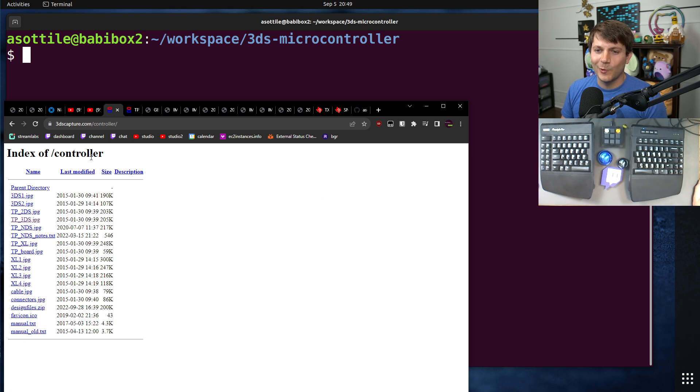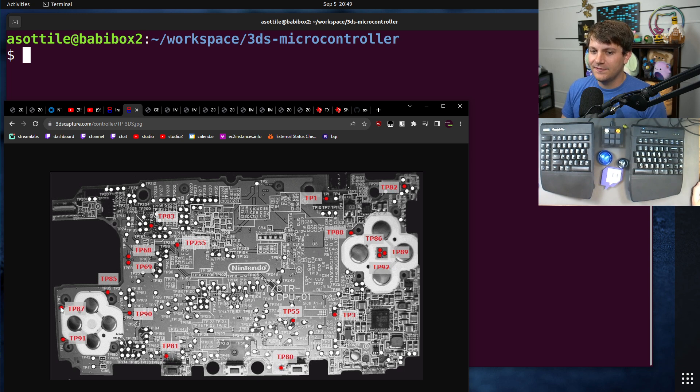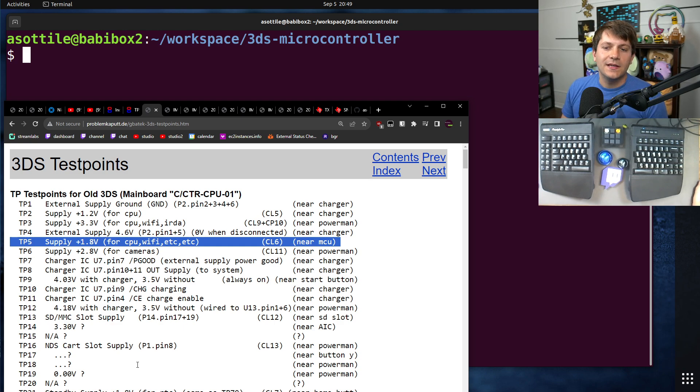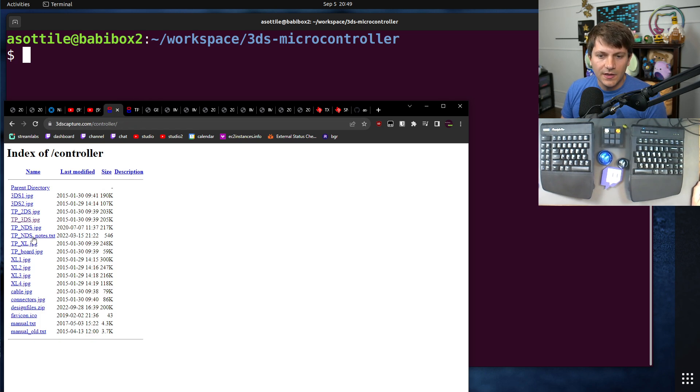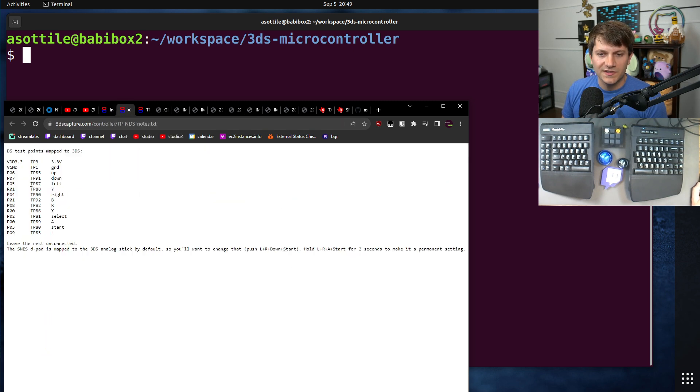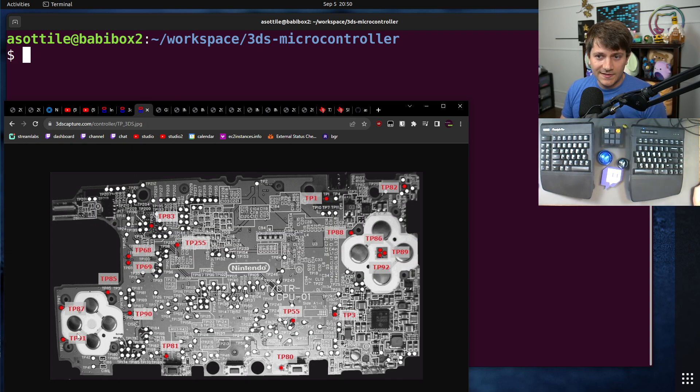Another helpful resource is 3dscapture.com — I think this is the actual controller mod website — but they had annotated photos pointing out which test points were important. These are the extremely tiny dots on the motherboard that I was soldering wires to. I also found a website with a list of test points, which helped me find the 1.8 volt logic reference and all of the button locations. The controller mod works on 3.3 volt logic, which I don't think is right — the 3DS handles 3.3 volt logic to the buttons just fine, but I used 1.8 to make sure it actually matched what the buttons were.